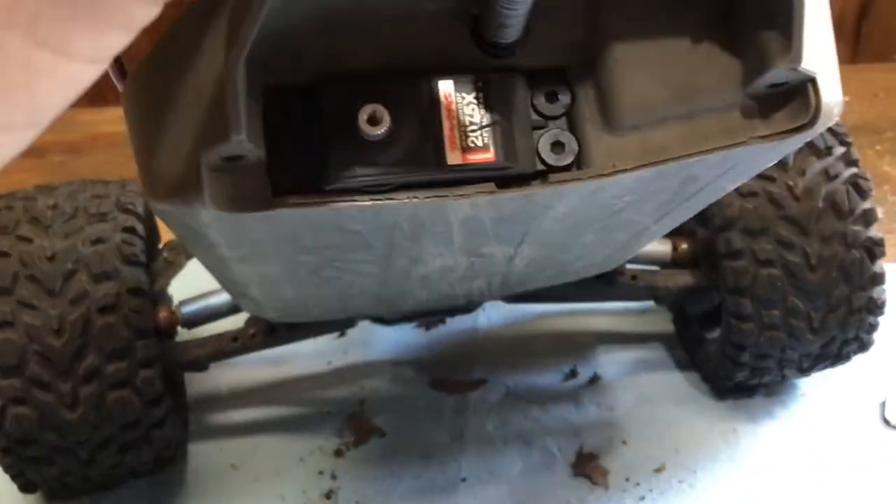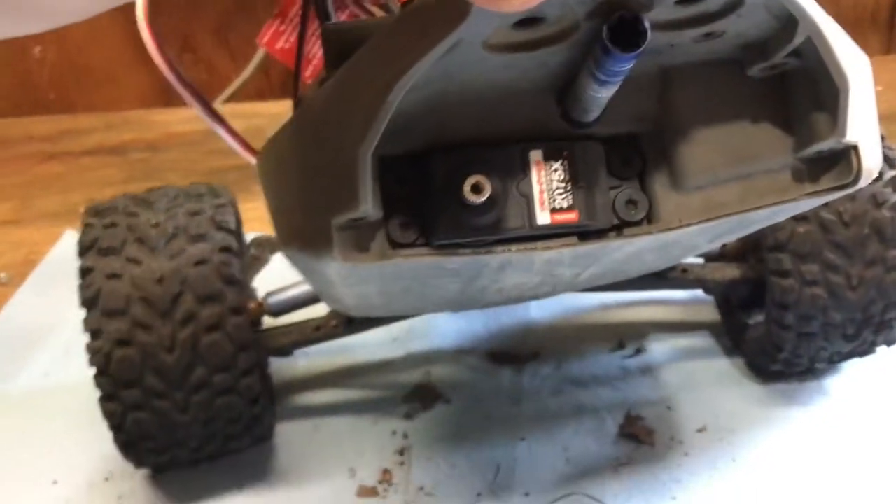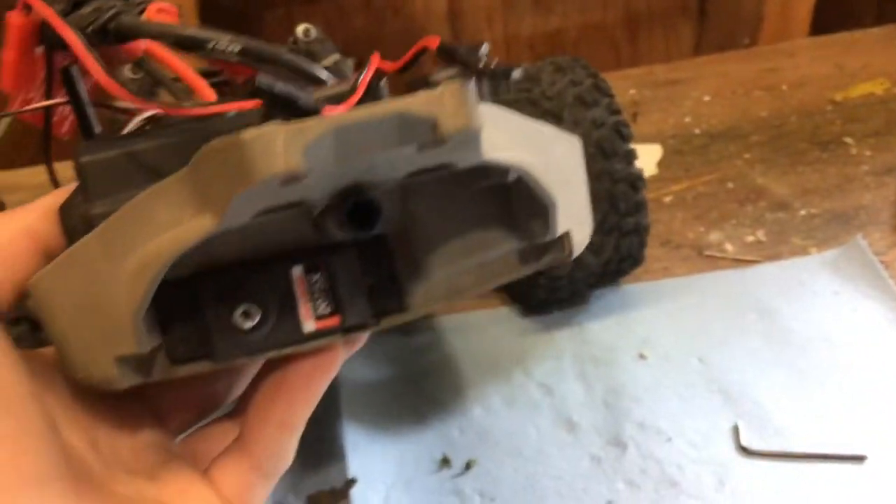The servo is set right where it needs to be — it's not veering off to one side, we know it's right on center. Now we can turn off the car and the radio, because we know that servo is perfectly centered. So as long as we don't move anything, we can hook the linkage back up. Make sure the wheels are straight when you hook the linkage back up with that tiny little screw into the servo.